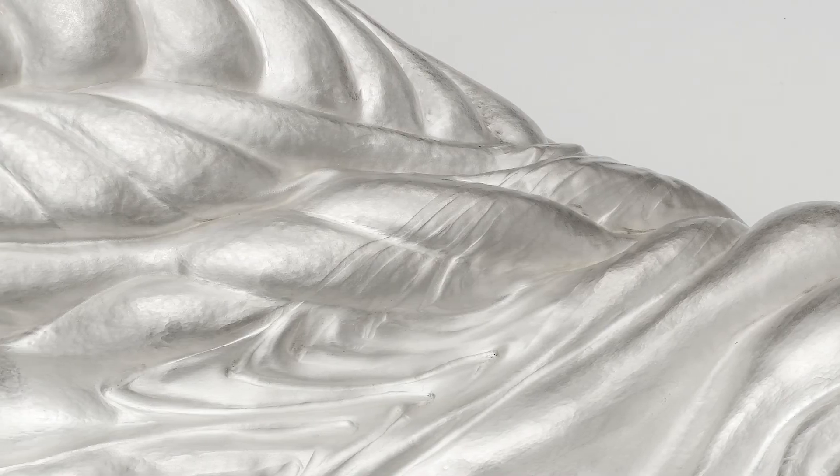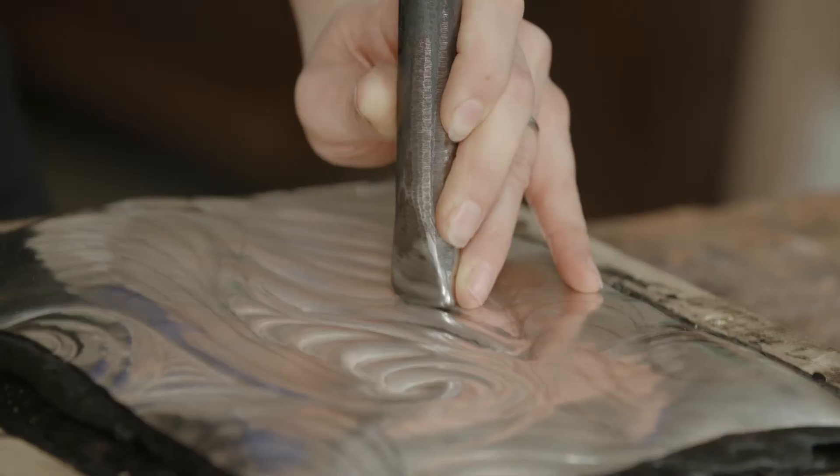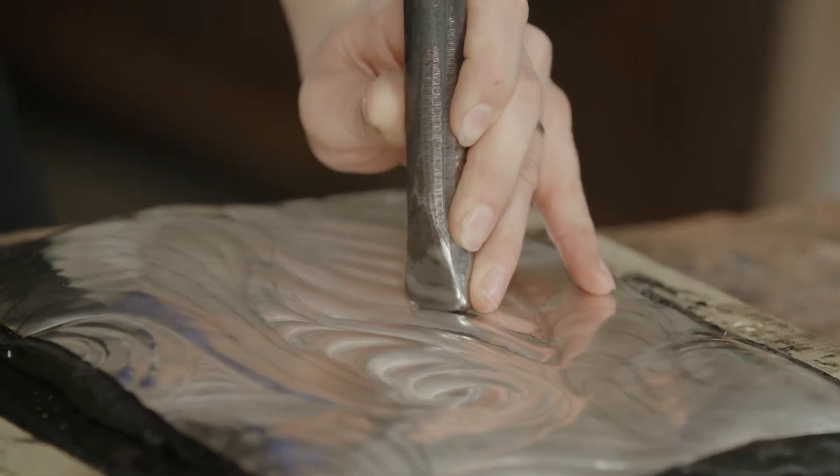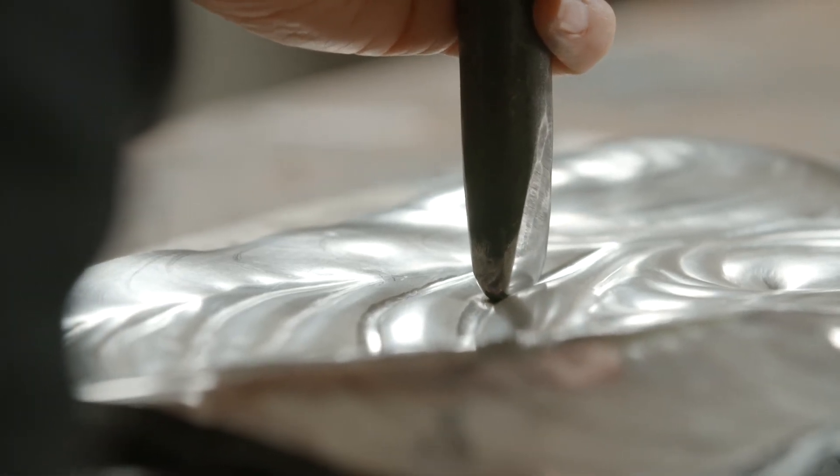The Deluge Centrepiece is made from fine silver, which is 99.9% silver, so it's very soft and can be hammered and work hardened to make it harder. I like to use fine silver because of the way you can manipulate it into very high relief. Britannia and sterling silver tend to be harder, so they're used for different things — more functional things.